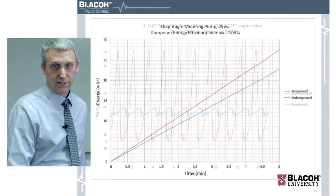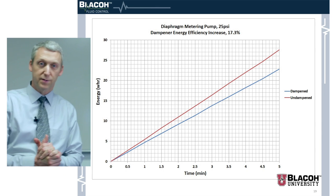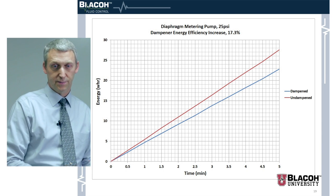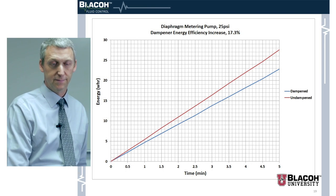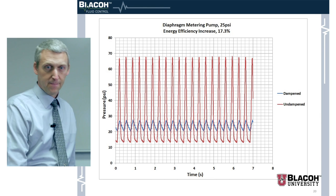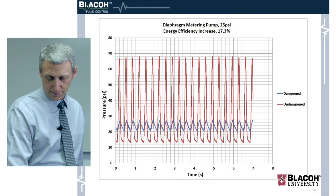This is a diaphragm metering pump, and we got a 17 percent increase in efficiency with this pump. We didn't do too many tests with it — we probably should do more — but they all showed the same response. Here's the pressure graph over time, dampened and undampened, showing a pretty sharp increase in pressure with that pump.